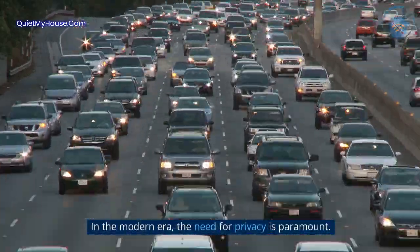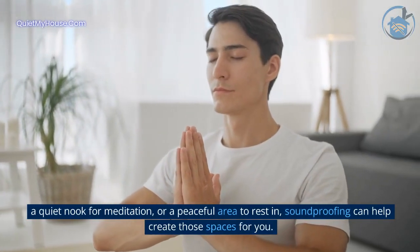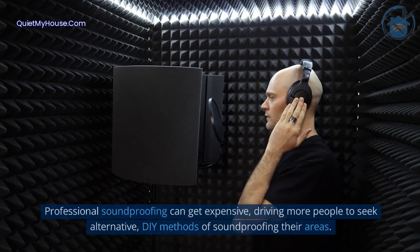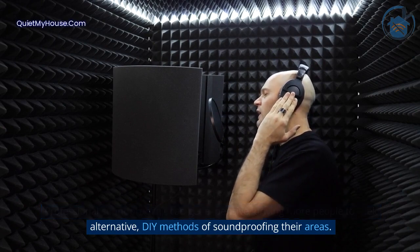In the modern era, the need for privacy is paramount. Whether you need a quiet place to record audio, a quiet nook for meditation, or a peaceful area to rest in, soundproofing can help create those spaces for you. Professional soundproofing can get expensive, driving more people to seek alternative DIY methods of soundproofing their areas.